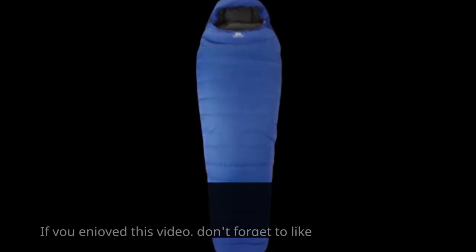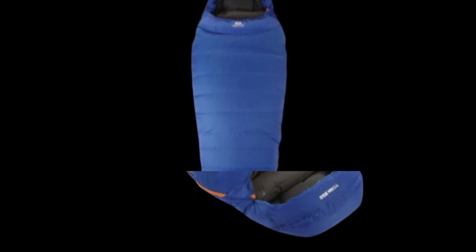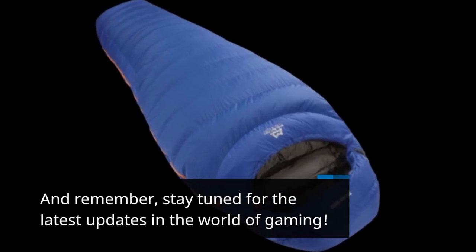That's all for today's review. If you enjoyed this video, don't forget to like and subscribe to our channel for more in-depth reviews and gaming content. And remember, stay tuned for the latest updates in the world of gaming.